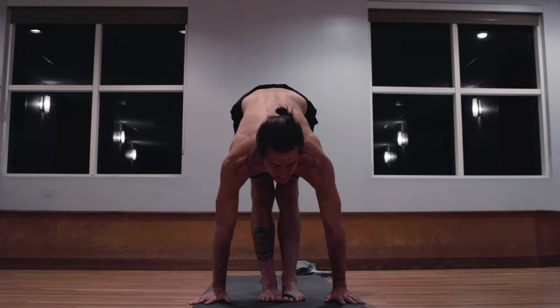Inhale, rising all the way up. Exhale, catching the waist. Last one. Inhale, lifting the chest. Exhale, catching the toes. Inhale, lifting the head. Exhale, lowering down. One. Two. Three. Four. Five. Inhale, head up. Exhale. Inhale, rising up. And exhale, stepping the feet to touch at the top of the mat.